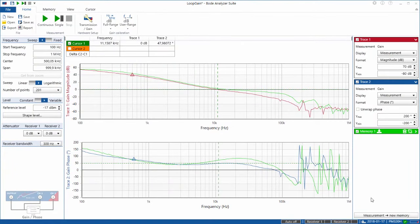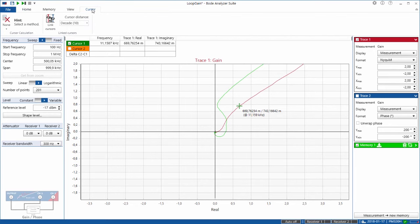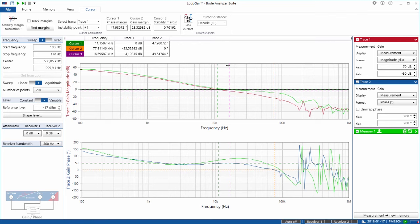Let's check out the stability margins in the Bode Analysis Suite. We have implemented a new feature available with Bode Analysis Suite 3.13 or newer. You can find it by setting the measurement to Nyquist. Then we go to the cursor ribbon and select stability margin calculation, and press the button Find Margins. Now we have cursor 1 showing phase margin of 48 degrees, gain margin of 23 dB, and stability margin of 0.76. Here we have the instability point, the closest distance to it, the phase margin, and the gain margin. All these values can also be seen in the Bode diagram — if I switch back, we have all three cursors positioned at the stability margins and we can read the frequencies in the cursor grid.